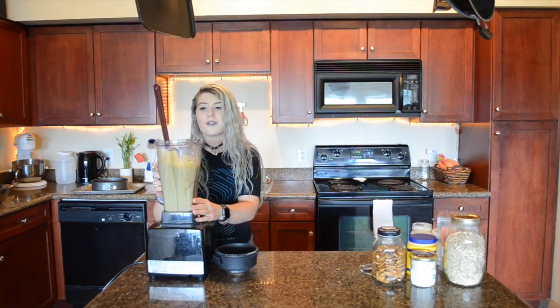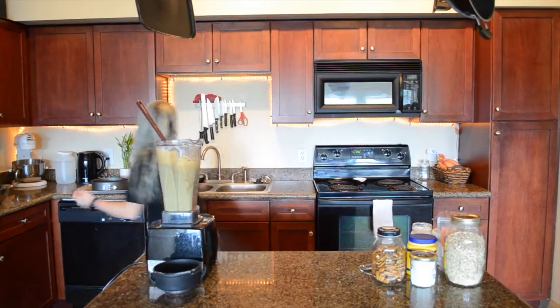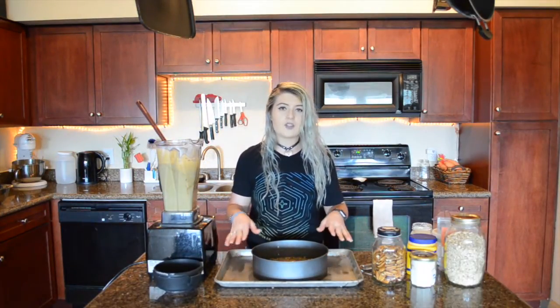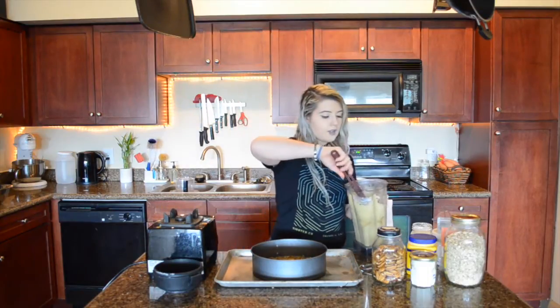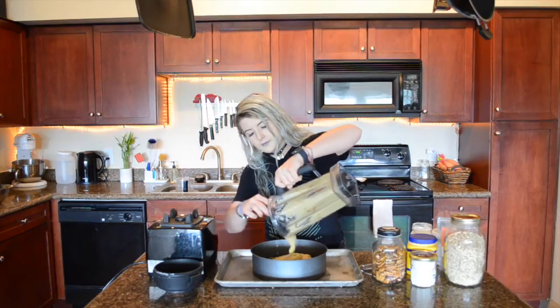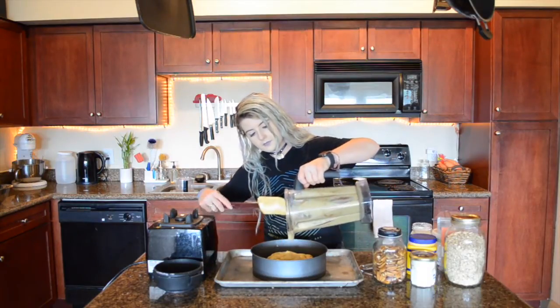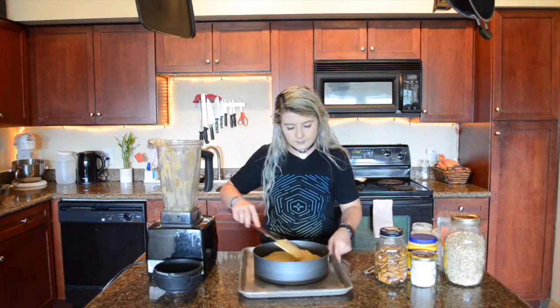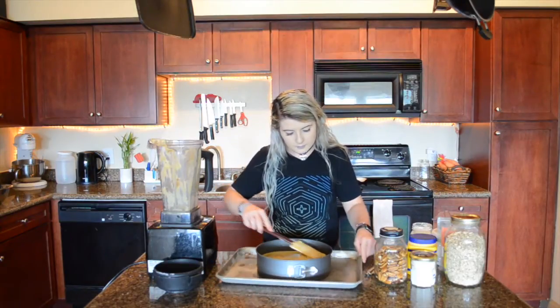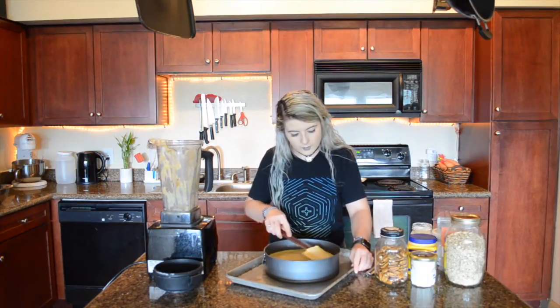I recommend using the plunger, but I'm used to doing it this way from work. I put the cheesecake pan on a larger pan just in case it leaks — we don't want the oven to get super messy. We're just going to dump all of this in here, then try and smooth out the top a little bit, because it will bake pretty much the way you leave it.